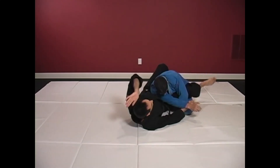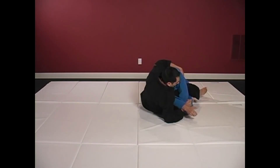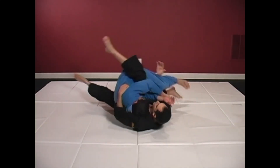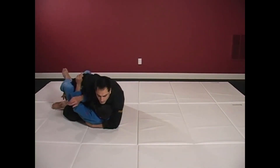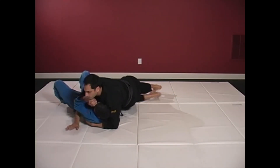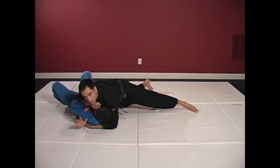Now I can sit up, grab the lat, keeping that arm close to him with my chest, reach under the leg, go into a flower sweep. Keep the pressure on, keep that arm out of position as I come to sidemount with all my weight on my partner.